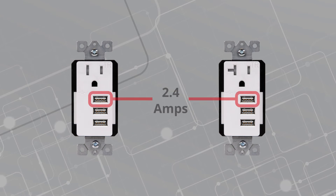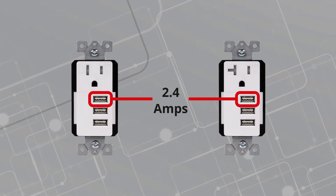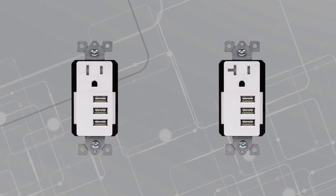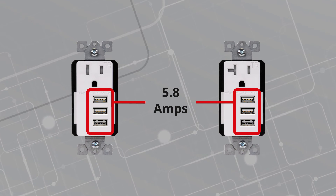Each individual port can reach up to 2.4 amps and deliver speed depending on a device's charging capability. When multiple ports are being used, power is distributed and the total output is 5.8 amps.